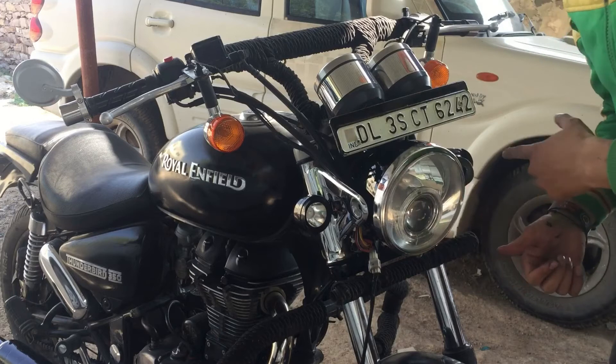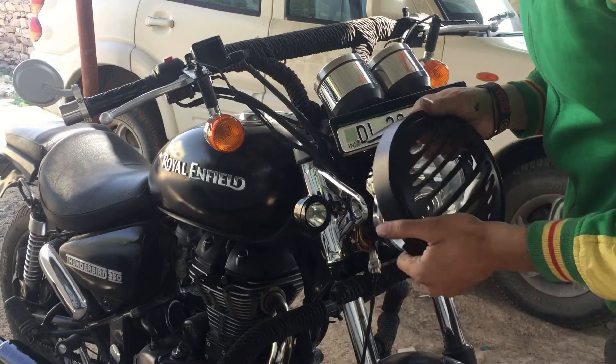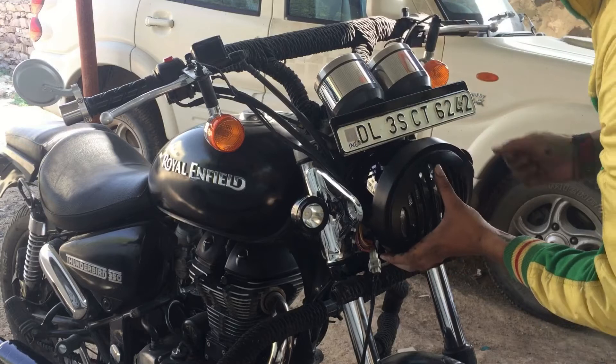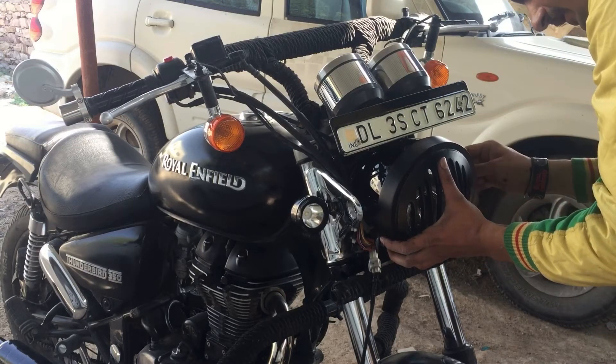Now installing the grill over the headlight. Always press to the down side, like this. And I have to place it over this headlight assembly — and it is done.